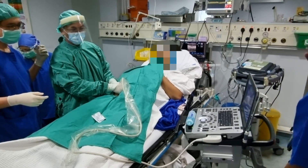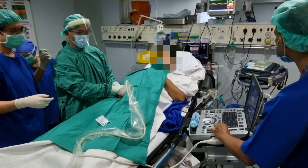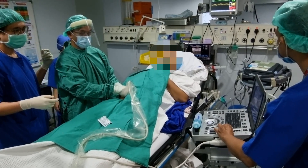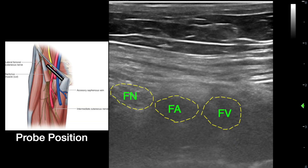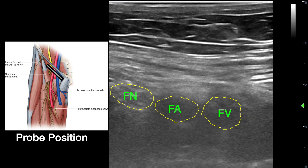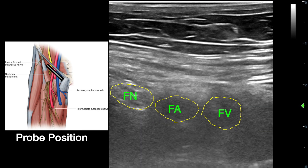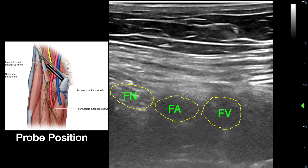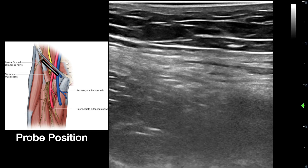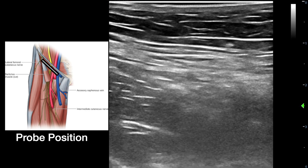To perform this block, the operator stands on the side to be blocked, with the ultrasound stationed across at the contralateral side of the patient. In this video, the probe is initially placed in the transverse position at the inguinal region to demonstrate the femoral vessels and the femoral nerve, similar to a femoral nerve block. The probe is then aligned supralaterally towards the anterior superior iliac spine.